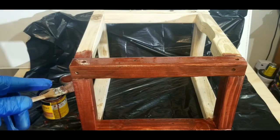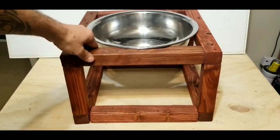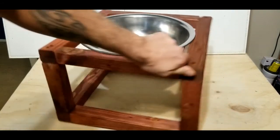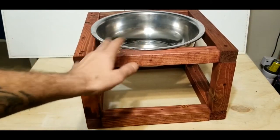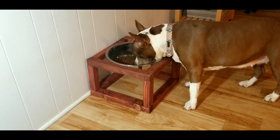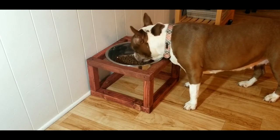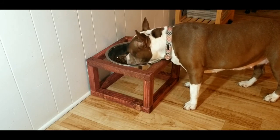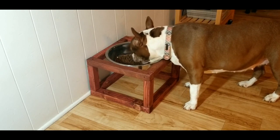Here is the final product — our dog bowl inserted into the raised bowl frame. I love how the stain turned out, it looks really good. There's only one thing left to do: test it out with my dog Rainy. That is how you make a raised dog feeder bowl stand. I hope you guys enjoyed the video — Rainy seems to surely like it. Hit that subscribe button if you haven't already, smash that like button, and have a wonderful weekend. Peace!